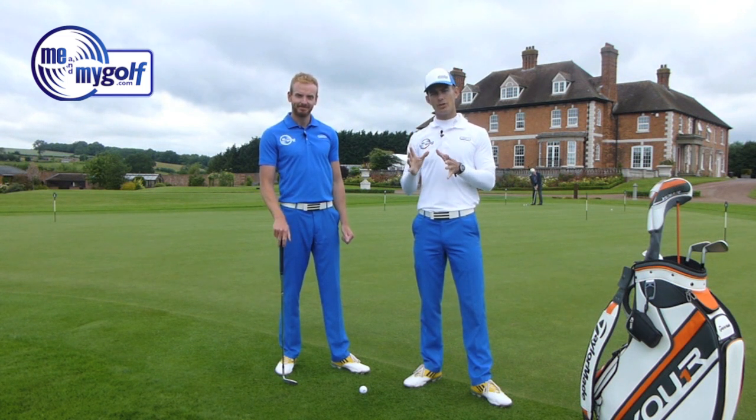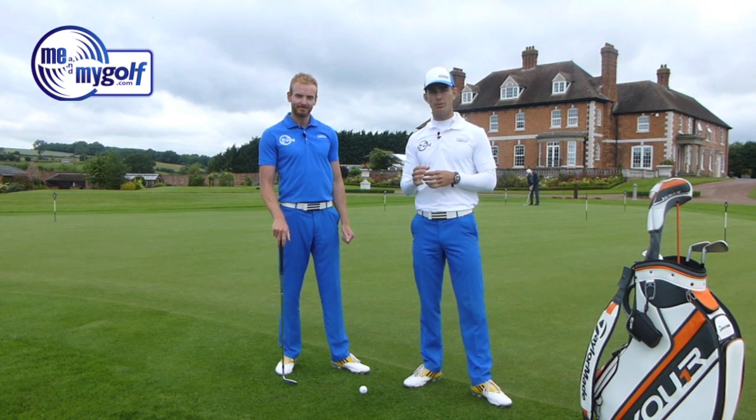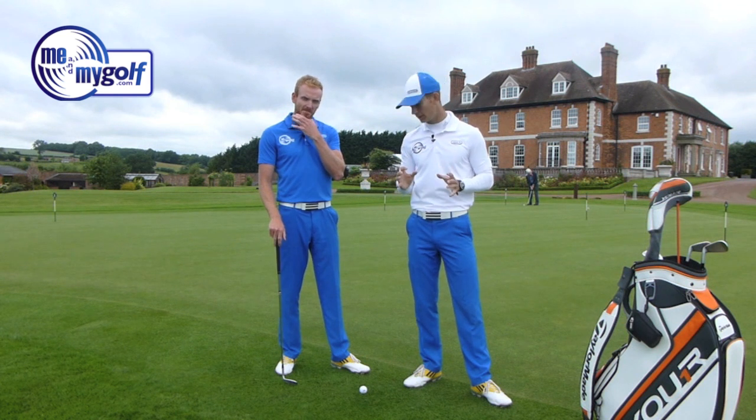What we wanted to do with this video is go through the common mistakes that everyone tends to make with chipping, and then give you some simple things in the setup and golf swing to think about.